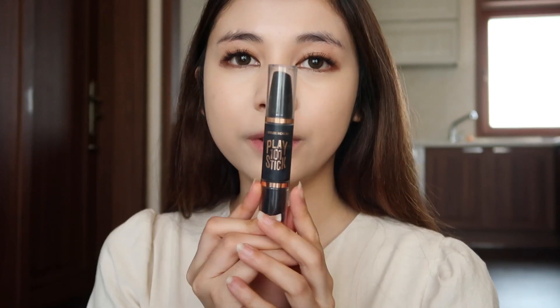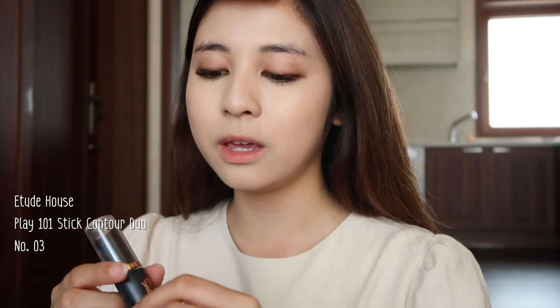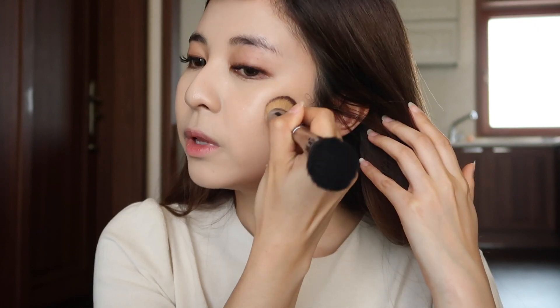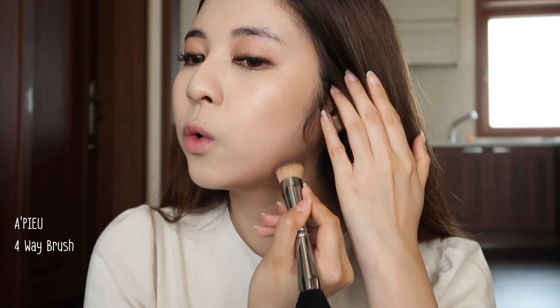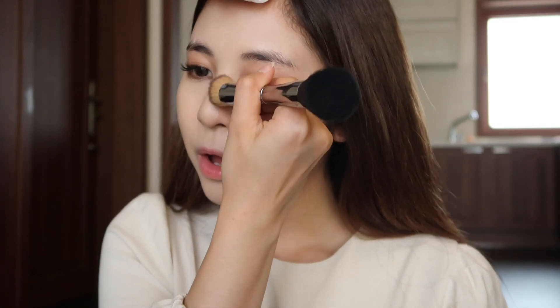The color matches my skin very well. Then I'm gonna use this cream contour from Etude House — it's Play 101 Stick in number 3. I'm blending it out with my All Pure 4 Wave brush, and on my nose too. When you apply foundation or cushion, your face loses a little bit of its shadow and dimension, so I always use cream contour first and then follow with a powder type.